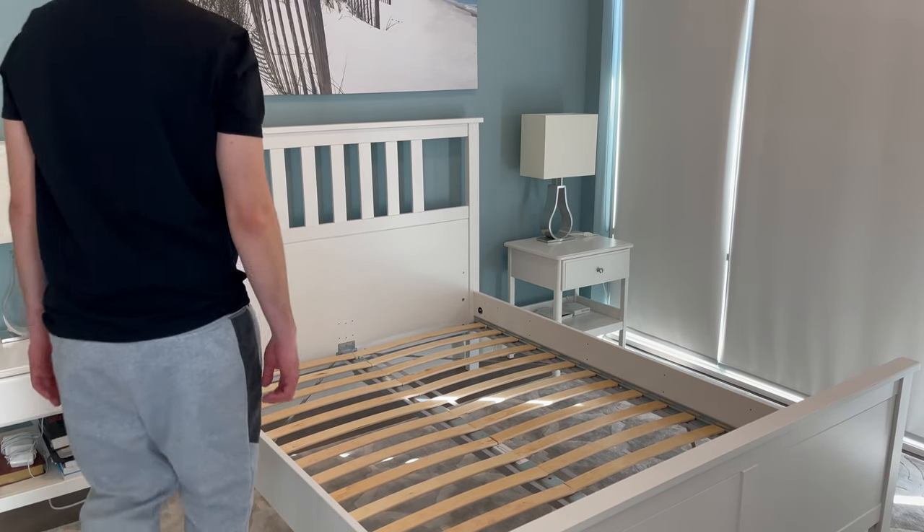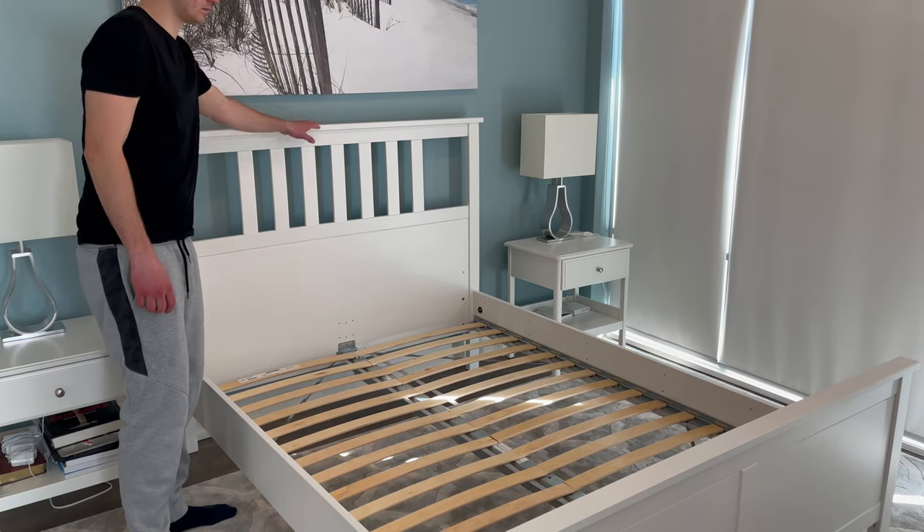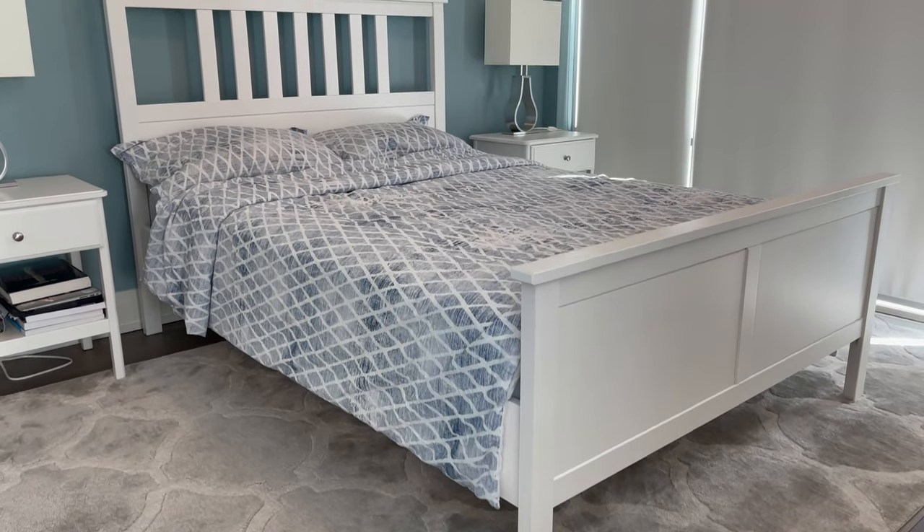Welcome to OFR. This is the classic Hemnes bed frame from IKEA, and in this video, I'll be sharing my thoughts about this bed frame and the things that I liked and disliked about it.